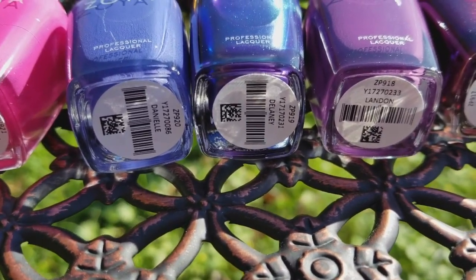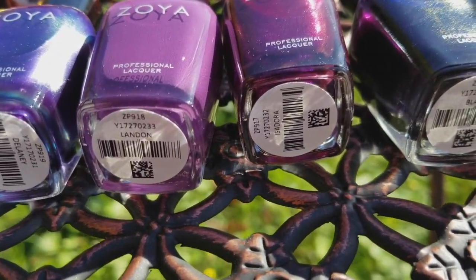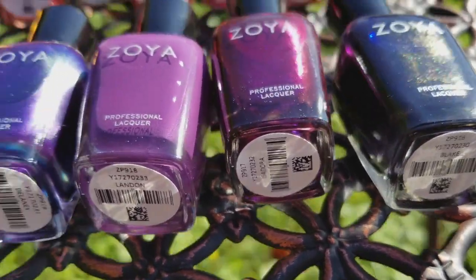The second set is called Kelsey, Danielle, Delaney, Landon, and Isadora.